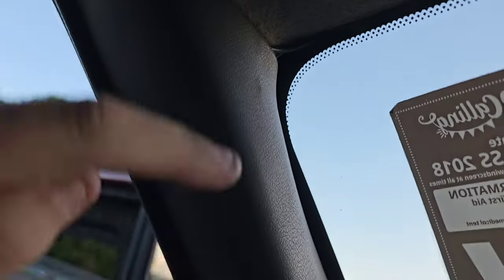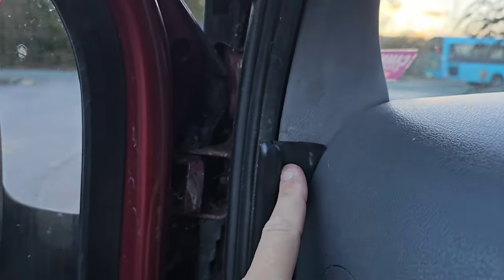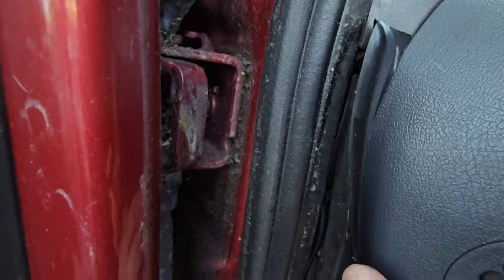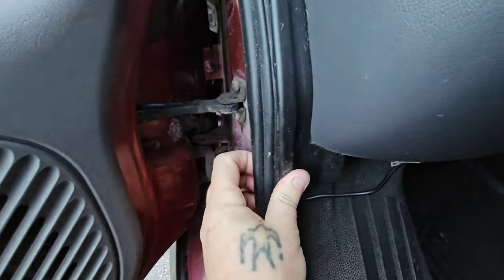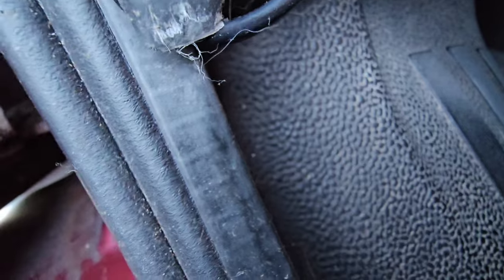Sorry about the lighting, but it's quite late now. It goes in here, around here, and then down. You can just make out the wire there. The wire's all neatly tucked all down here. I just got to find a way now of cable tying it in there like that.